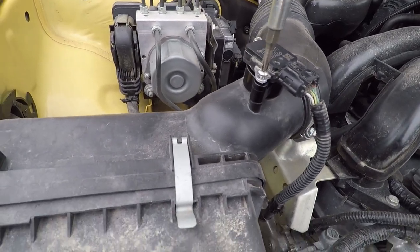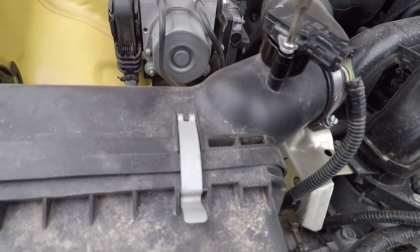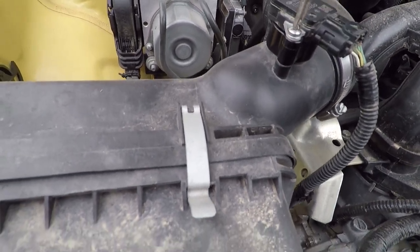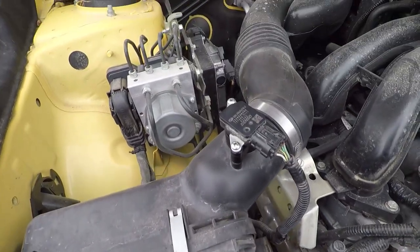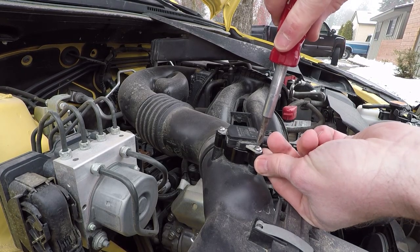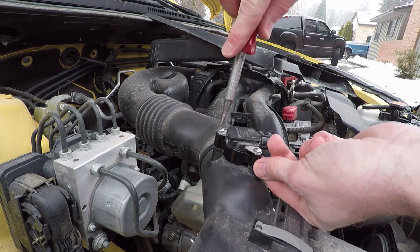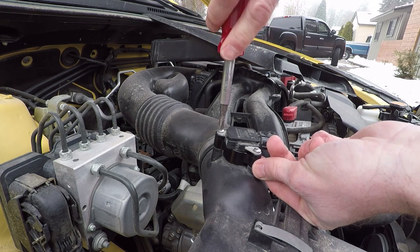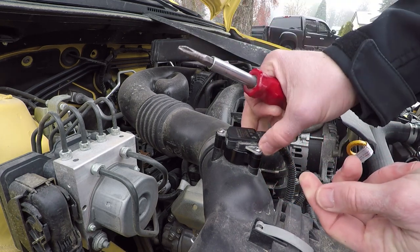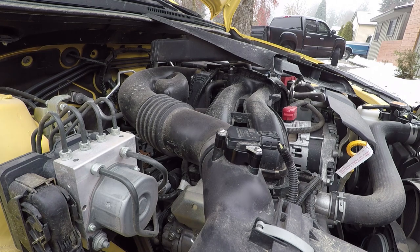What this does is it lifts the sensor up out of the direct airflow — it still has the sensor in the airflow, but it's supposed to improve performance and gas mileage as well as reduce emissions. I don't have to do emissions testing where I live, but we'll see how it does with the gas mileage. I did notice a little bit of change with the gas mileage — it seems to be running a little bit smoother over the trip.